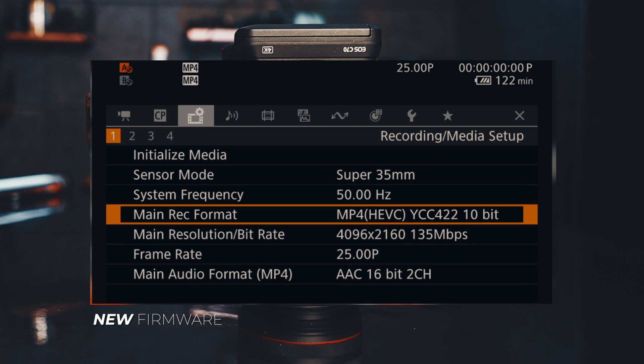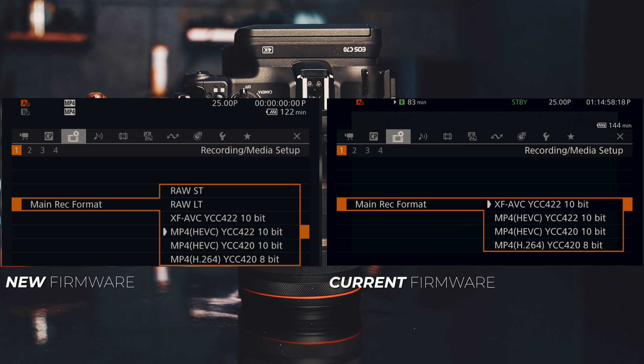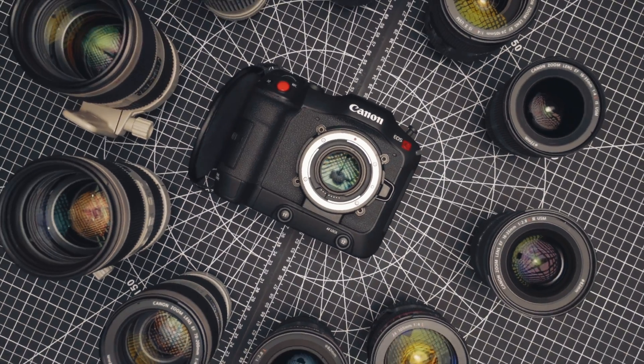In this video, we're going to look at those two key features: one is the recording format and the second one is the recording mode. We're going to look at them in the current firmware, then in the new firmware, and compare them side by side to see what Canon is adding. We'll also look at why Canon is saying that is the key feature which will raise the stake of the Canon C70.